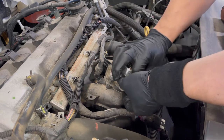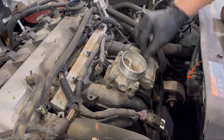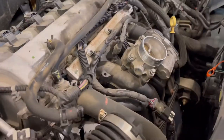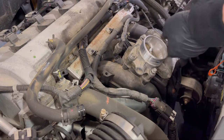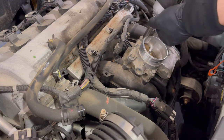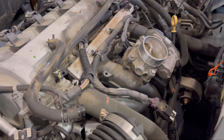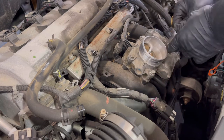Once you're done, put the throttle body back in and make sure the O-ring is secure and seated where it's supposed to be. Always spin your bolts in by hand first so you don't ruin the throttle intake — this one is plastic. You can use an electric gun after spinning by hand, then use a regular ratchet to snug it down. Don't overtighten — just snug it down and make sure you go across in a cross pattern.